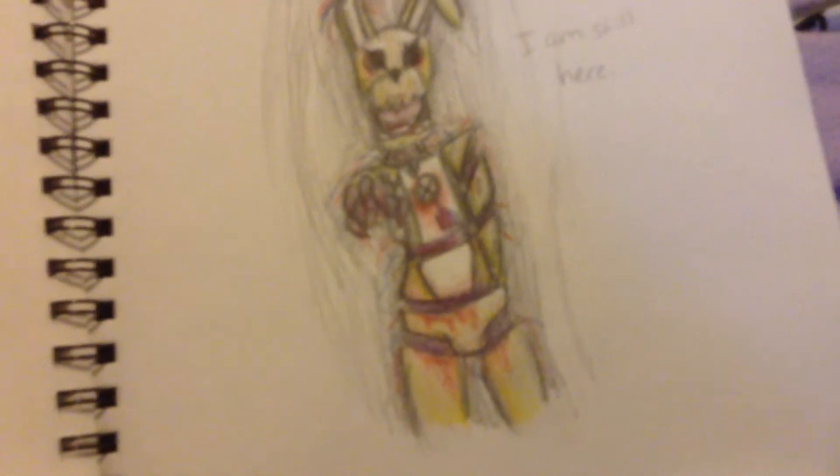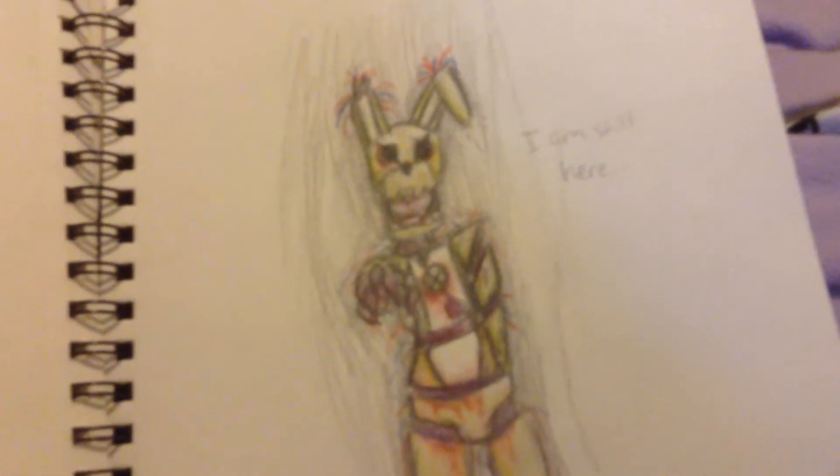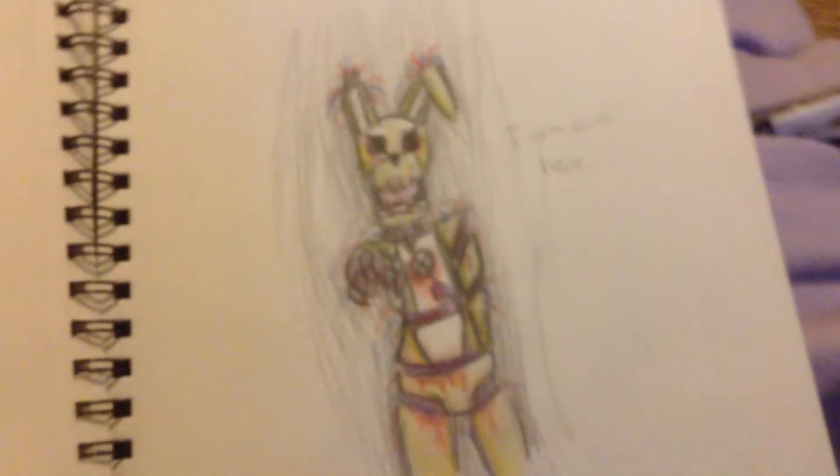It's Purple Man. It's Purple Man in the Springtrap suit. It's all bloody and stuff. And it says, 'I am still here.'